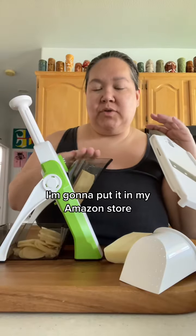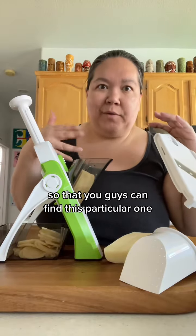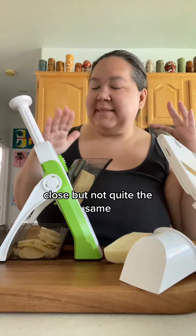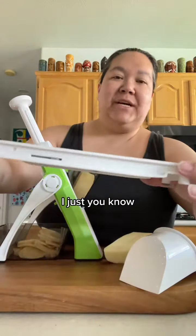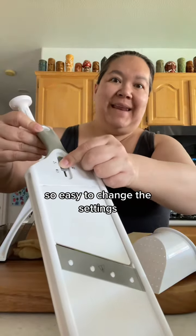I'm going to put it in my Amazon store so you guys can find this particular one, because sometimes it's close but not quite the same — so it'll be this exact one. But again, Old Faithful is so easy to store and so easy to change the settings.